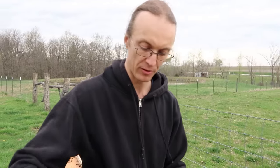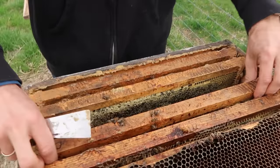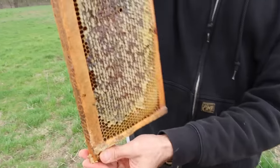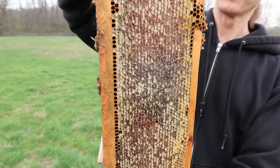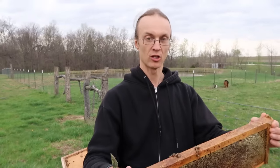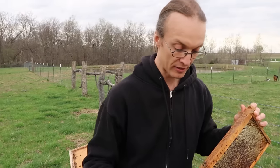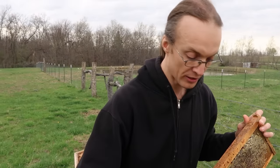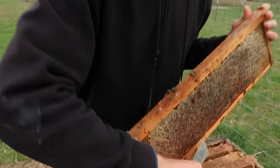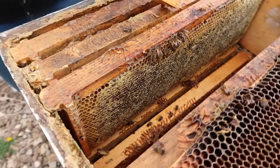Sometimes bees will die in early winter because they run out of stores, but this is not the case here. We take out the frame and it's full of honey, so this particular hive didn't die because of starvation. You can see the bees are here — they're dead — and there are two primary culprits.